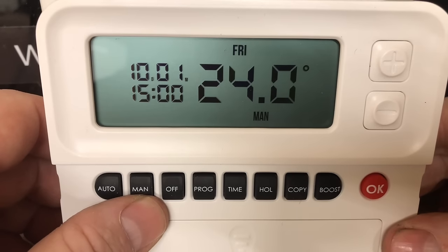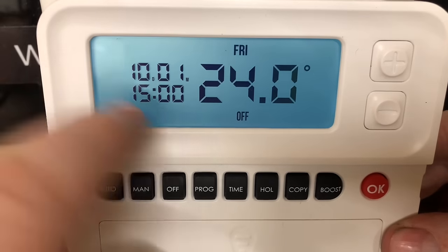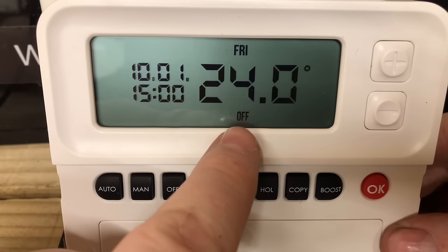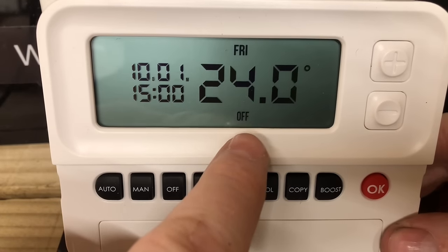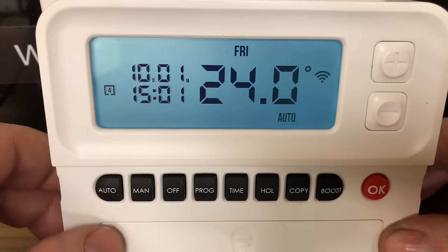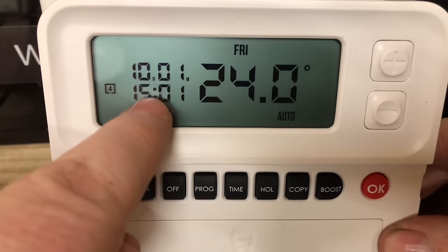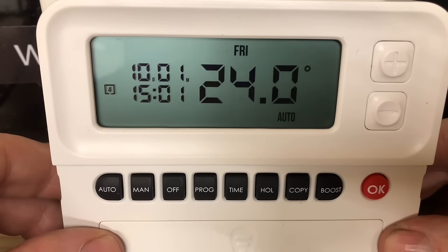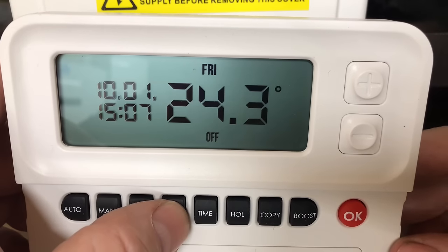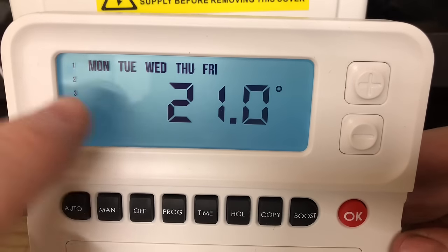If we're in Manual and we just want to turn the heating off permanently, all we need to do is click on Off, and now this is off and it will not ask the boiler to come back on again. If we wanted to put it on the timer, we can just click Auto and this will now come on based on the settings in the programmer. If you want to change those settings, press onto the Programmer.